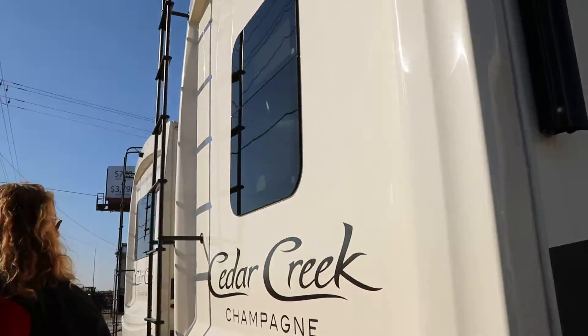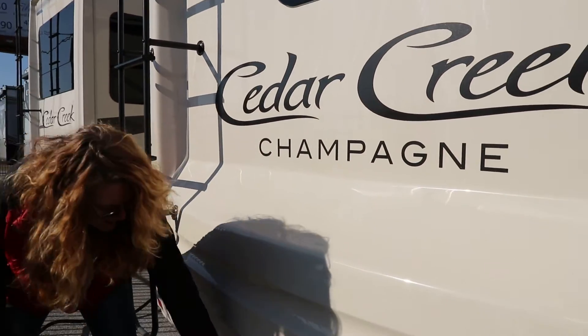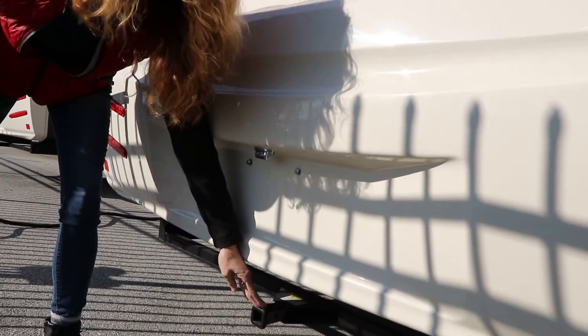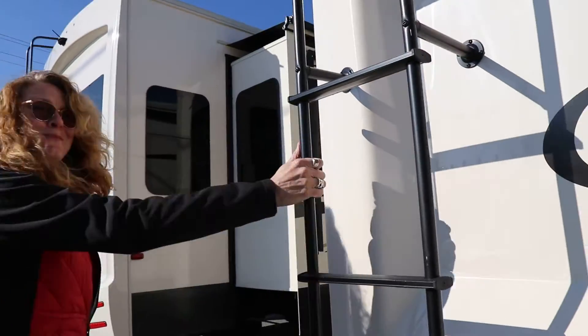A rear molded cap, and it also has a little receiver hitch down here for bicycles or pulling a golf cart. It's just a small one-inch. Ladder on the back.